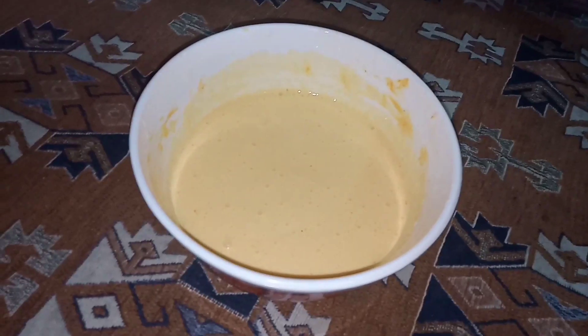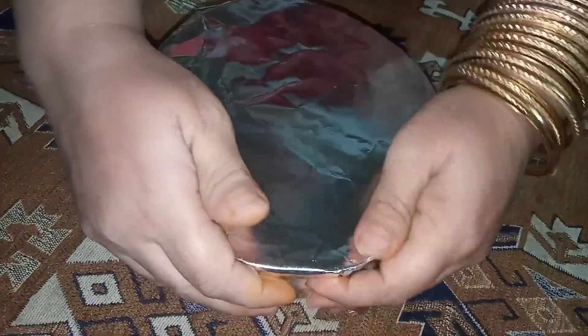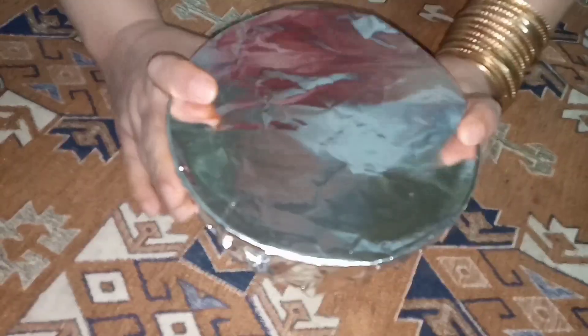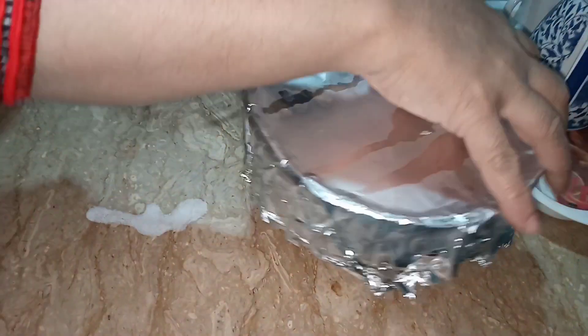As you can see, it has changed color. Now I have taken a foil paper and I am going to cover the bowl with it and put it in the fridge for six hours.